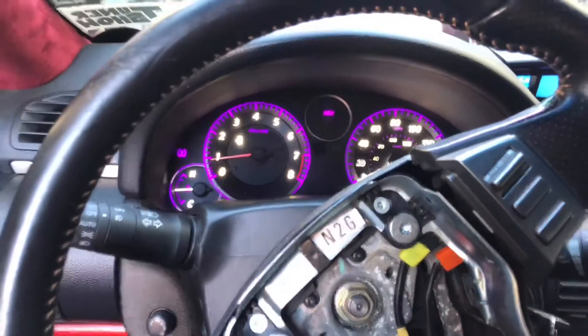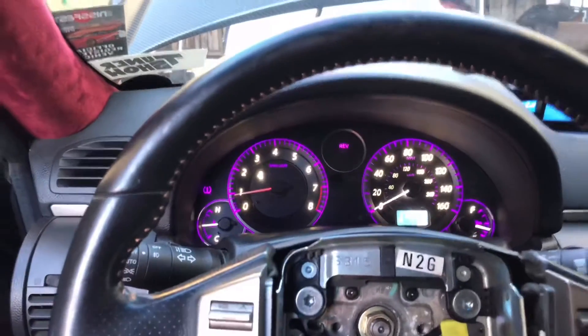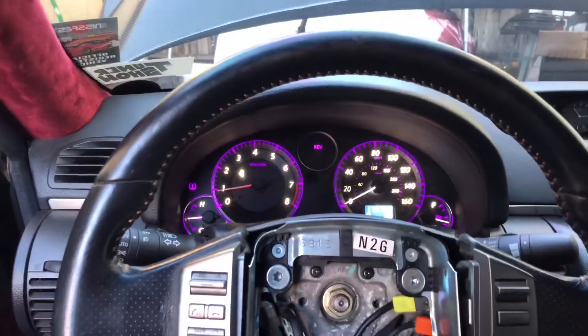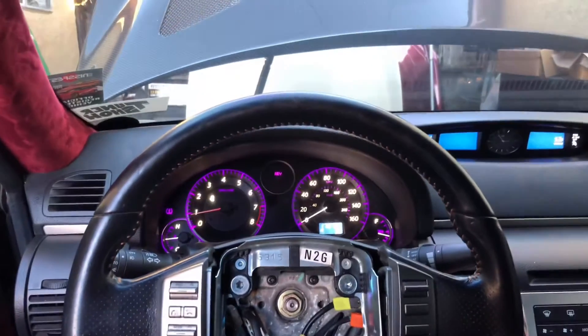I left the car warm up and the RPMs are below one now, which is really good. I was taking off the front bumper so I could start wiring in the headlights. Now that the car's warmed up, RPMs are back to normal — I'm gonna turn it off and let's get started on the headlight bulbs.